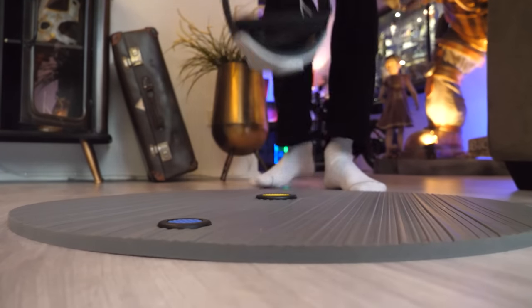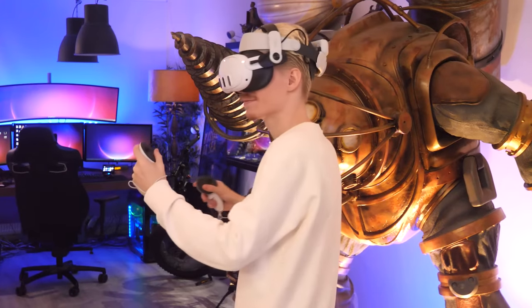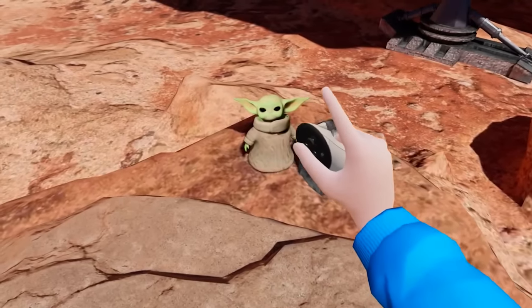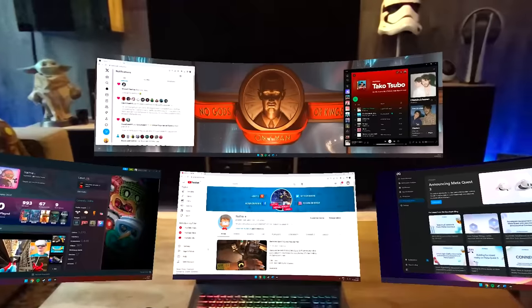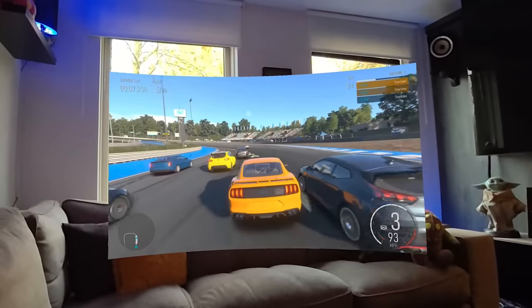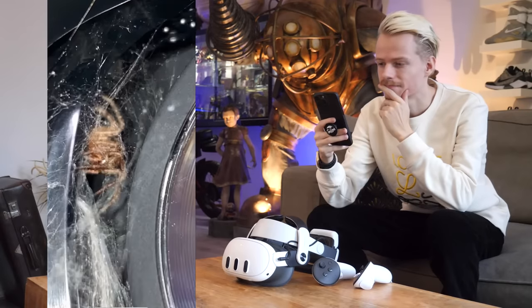Hey, what's up everyone! Today I'm going to show you how you can get the most out of your Quest 3, featuring the best tips, tricks, and hidden features that will level up the headset — such as extending your screens, using cloud gaming, boosting the performance of your headset, and so much more. Stay tuned!